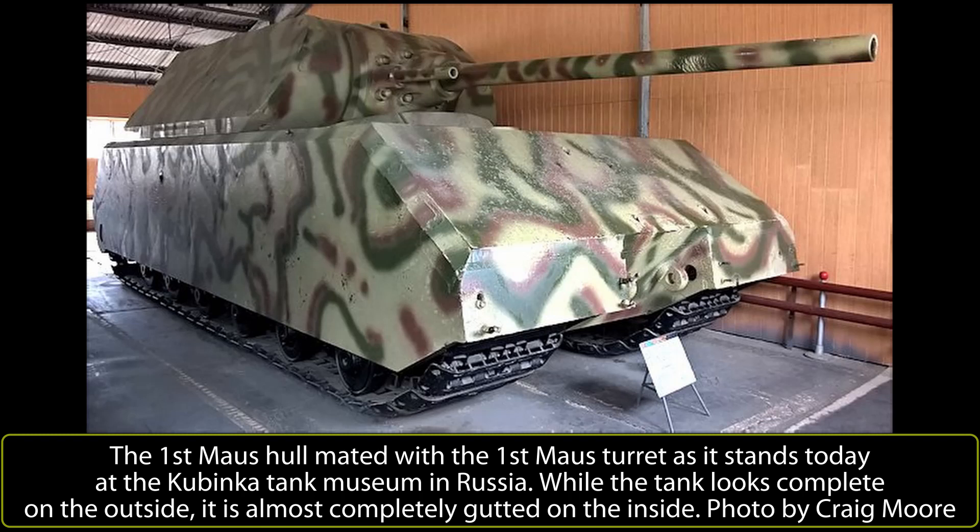There is no realistic consideration that the Mouse, even if produced in number, could have made any substantial effect in the campaign or the war. It is far more likely that the ignominious fate which awaited the single finished vehicle would have been shared by any others that were built — namely being abandoned when it ran out of fuel or broke down and then blown up by its own crews, a fate that befell many other German heavy tanks. Yet the Mouse is still around, preserved at Kubinka, marking the top end of what a tank could really be in terms of armor and firepower during the Second World War.